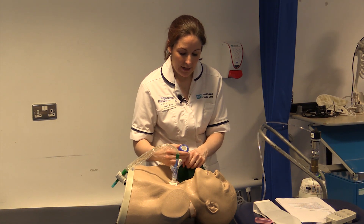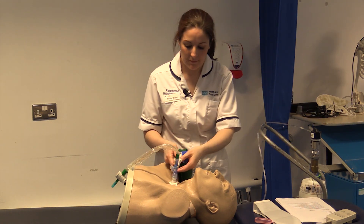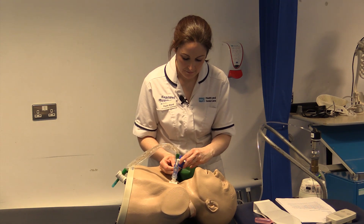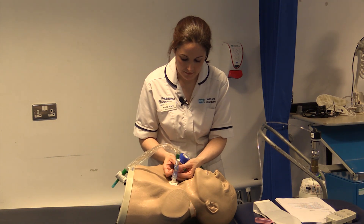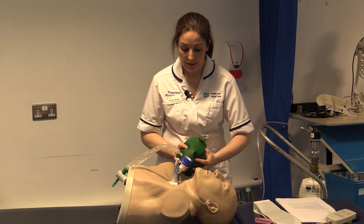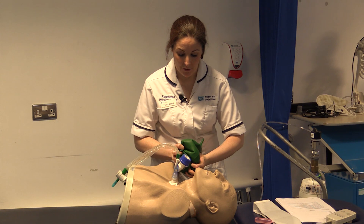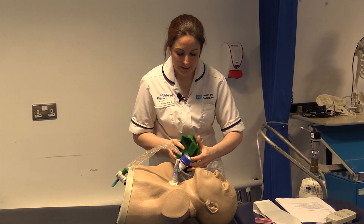So if I have it at half, letting the bag fill up, try and time it with the patient when they are breathing if they are breathing for themselves. Slow squeeze in, hold at the end, and quick release.